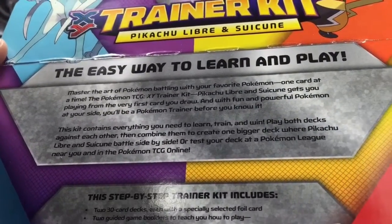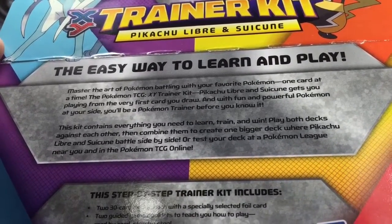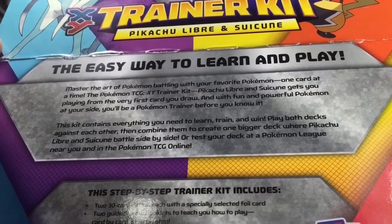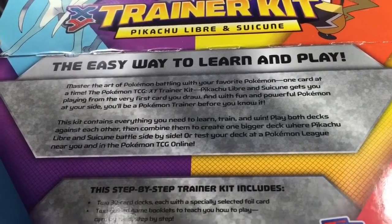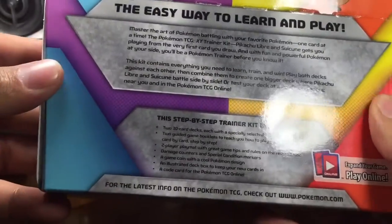This kit contains everything you need to learn, train, and win. Play both decks against each other and combine them to create a bigger deck where Pikachu Libre and Suicune battle side by side. Or test your deck at a Pokemon League near you.